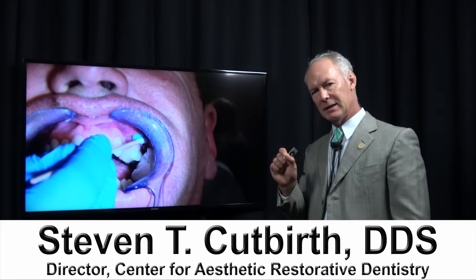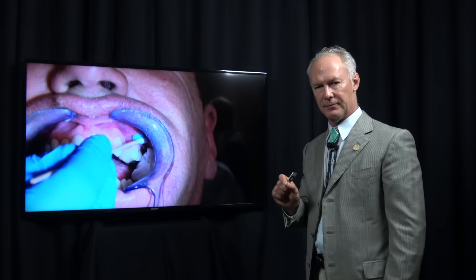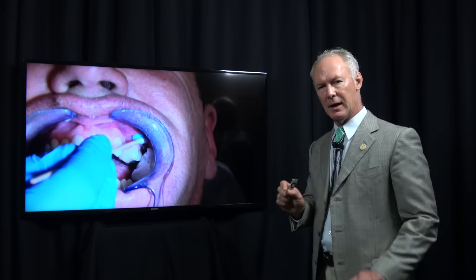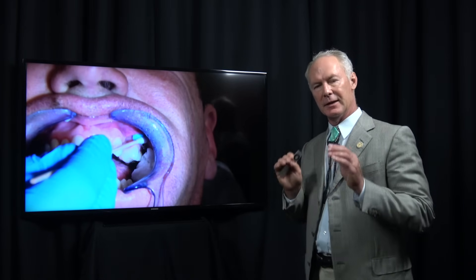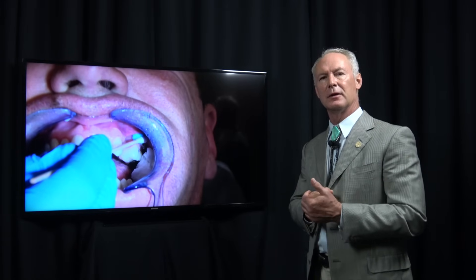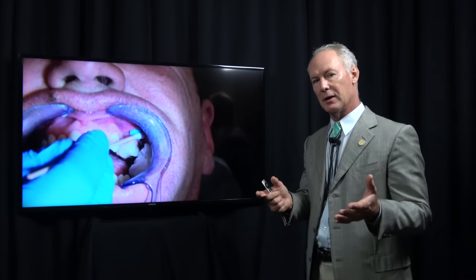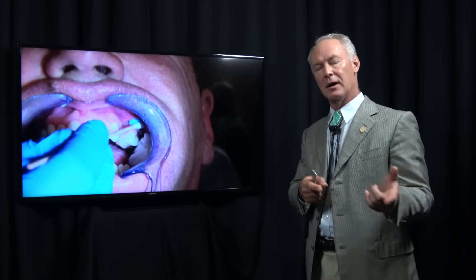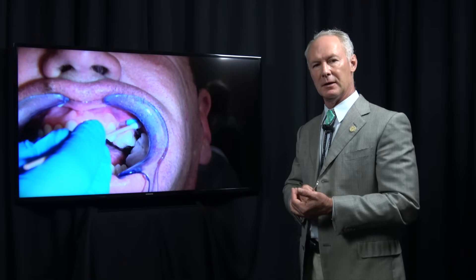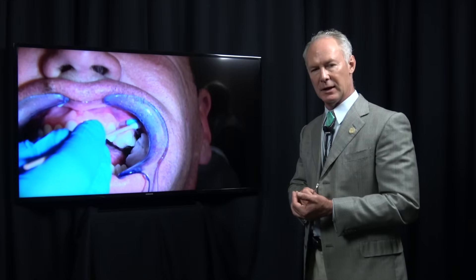Let's talk about painless local anesthetic in the maxillary arch when we're anesthetizing maxillary teeth. How can you give an injection so fantastic that the patient does not feel a thing? They will love you if you use this anesthetic technique. Today we're going to be focusing on the painless maxillary injection of local anesthetic.